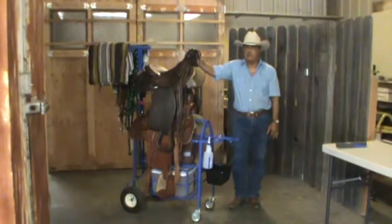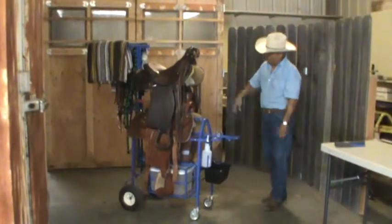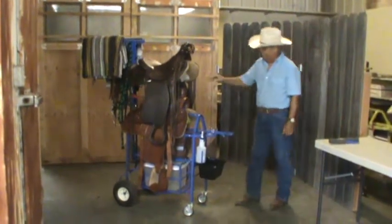Hi, my name is Louie Marlena. I'm an inventor and builder of the Saddle Wrangler, which I have in front of me right here to show you the capabilities of the Saddle Wrangler.